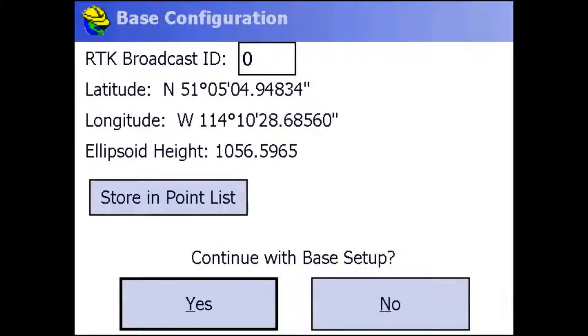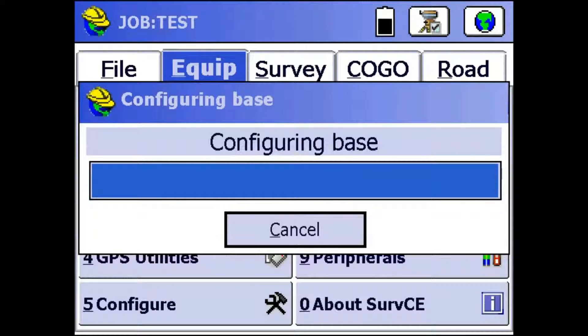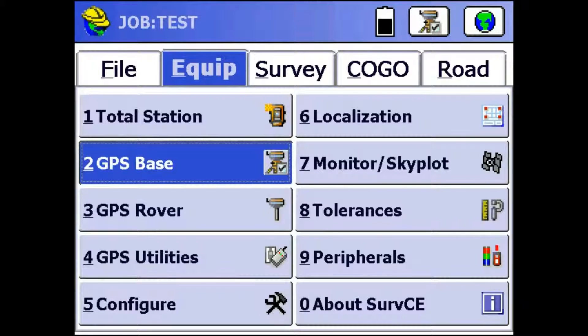I'm not going to use a broadcast ID because I'm not in a busy area. And that lat/long looks about right, so I'm just going to continue with my base setup. Once it's done with this, it's going to ask me if I want to save this information to the file. I will, just in case I ever have to come back to it in the future. So I'll save it and I'll just replace my old one.